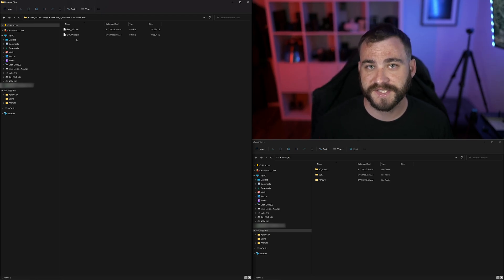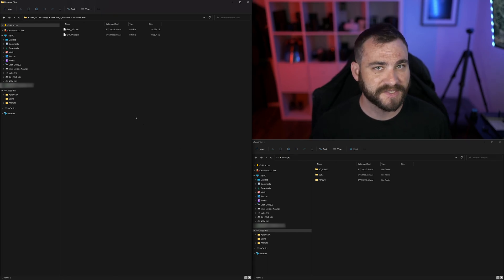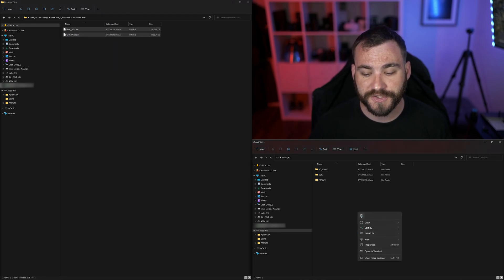Now again, I need to stress this enough: you need to have both of these files installed onto the card at the same time. This is where it's different than our normal traditional updating process. So from here, I'm going to copy and paste both of these files onto my card.